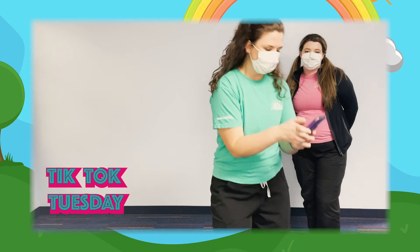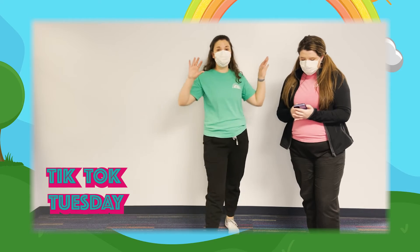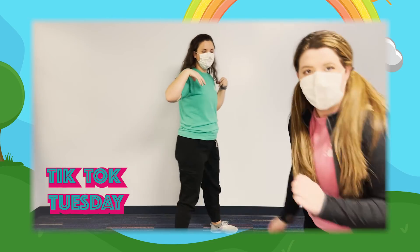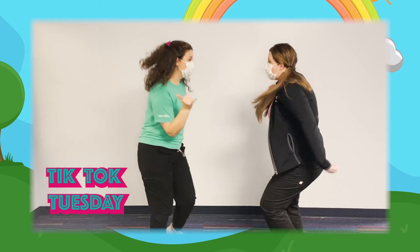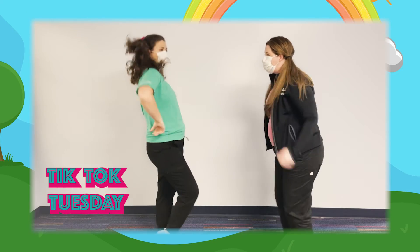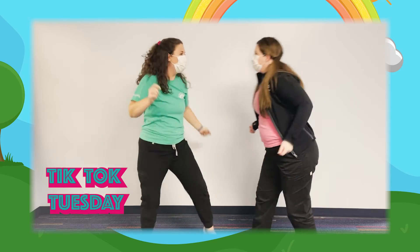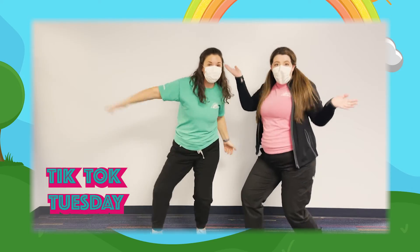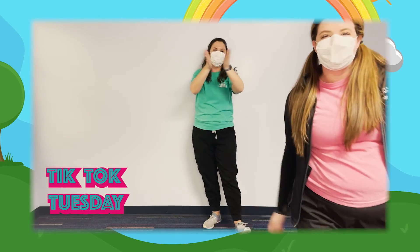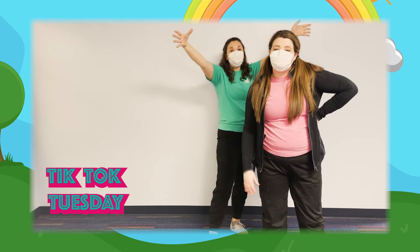We'll turn on the music and do it together to show you how it looks with both of us. Awesome job everybody! Stay tuned for our next TikTok, and thanks for a great, wonderful summer!